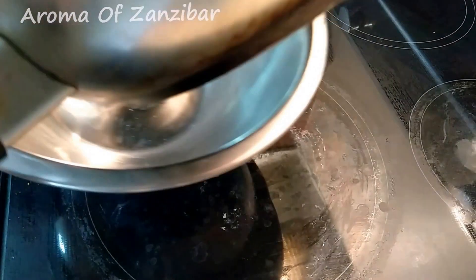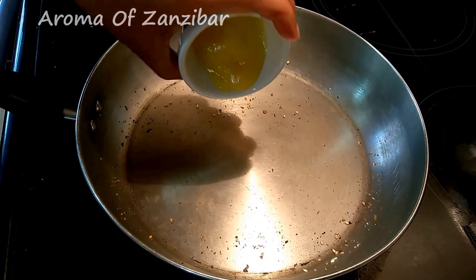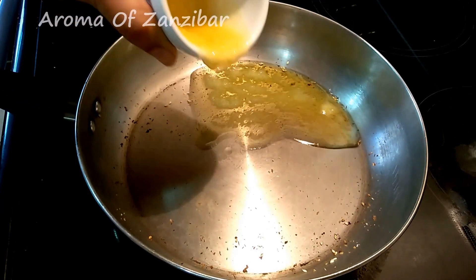You just want to do this for about two to three minutes. Once they're done, put them aside and let them cool. Now I'm using the same pan and I'm heating up my ghee — that's about two tablespoons.